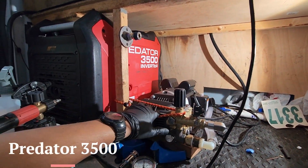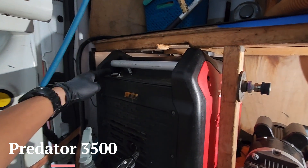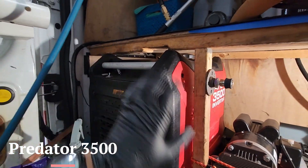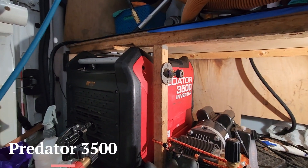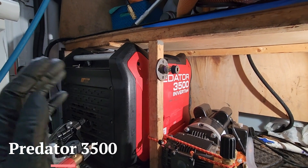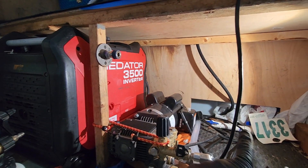I run the Predator 3500 that I inverted, rewired, and got it to start right here so I don't have to keep pulling it back and forth. Back in the day we didn't have the generator slide-outs, so if you're inclined like I am you can do that stuff.